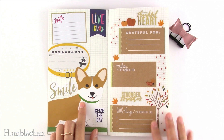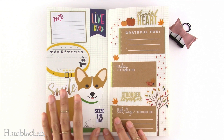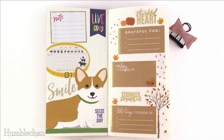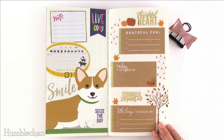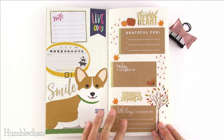Idea number two is a pet journal. If you have multiple pets, you can put together one insert for each pet and keep all those pet journals in one traveler's notebook cover. You can record their potty breaks, health issues, medications, nail trims, baths, and fun things you do together throughout the day — and put their photos in there too. Idea number three is a gratitude journal, which helps you focus on the good in your life, because we all go through stressful times and it's good to focus on the positives each day.